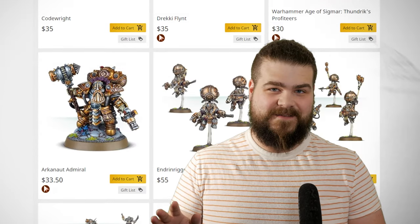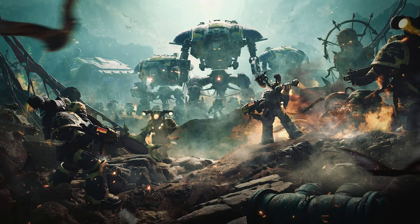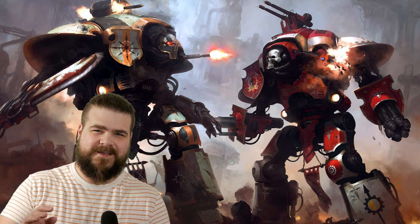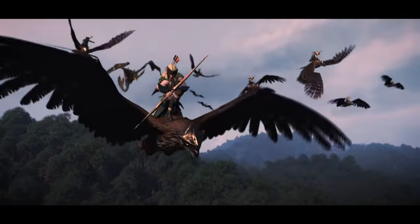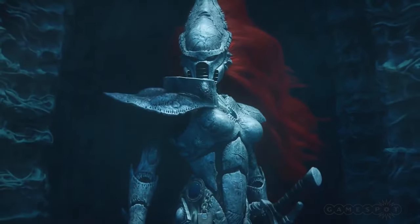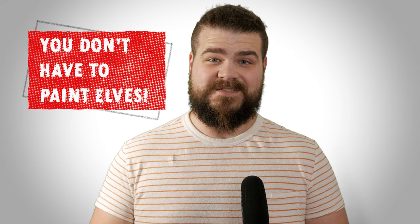And they are just way too expensive for my taste. I bet you've felt this way about an army too. Maybe you love the idea of playing three or four giant walkers in 40k, but the Imperial Knights look just a little bit too much like Quasimodo for you. Or maybe the zippy quick movement shenanigans of elves appeal to you, but then you'd have to paint elves. Well, the good news is, you don't have to.